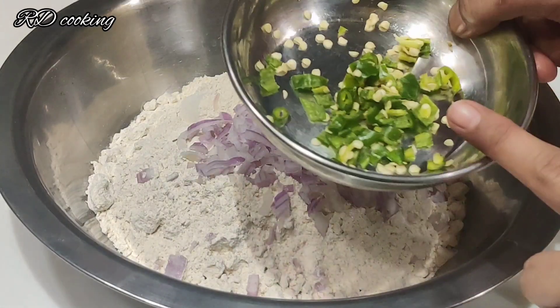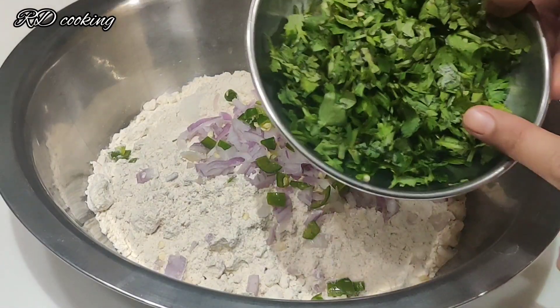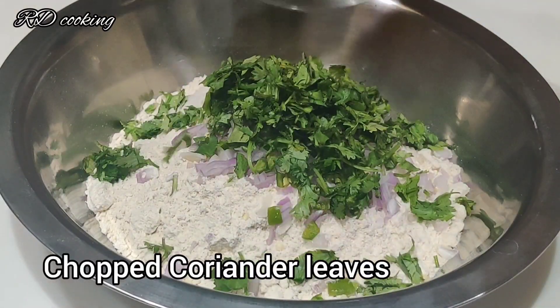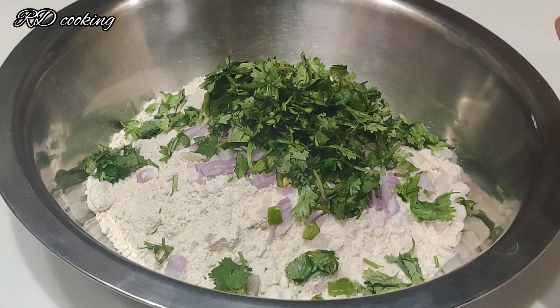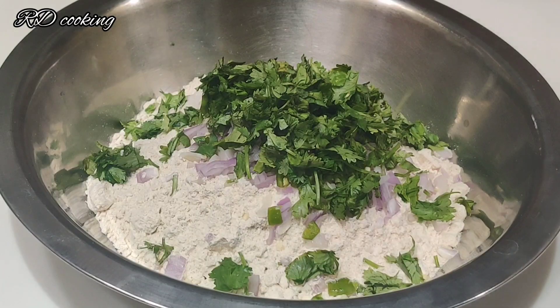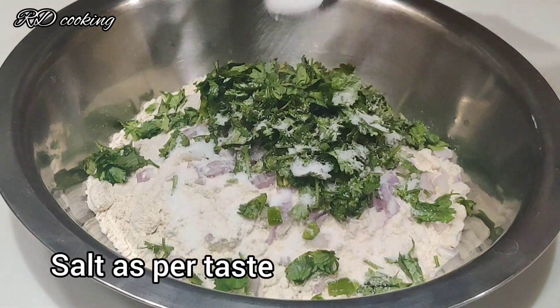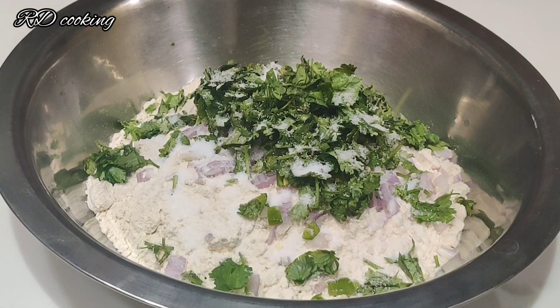This is a thick cooking with taste. We can make the flavor and taste more. Here we have the flavor and taste.